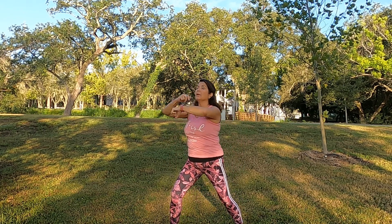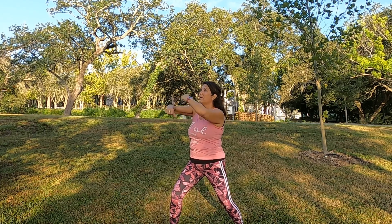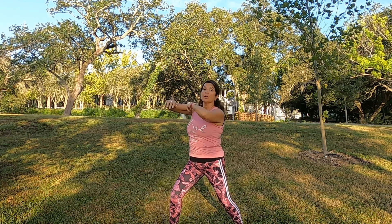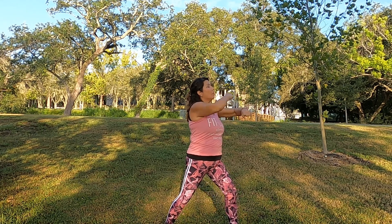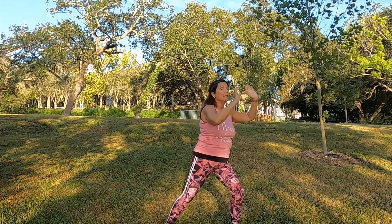Let's get the heart rate really going. Legs are separated and we're going to punch to the back. Punch your back — backward, forward. Backward, forward. Other side — punching forward at that punching bag. Other way. And release.